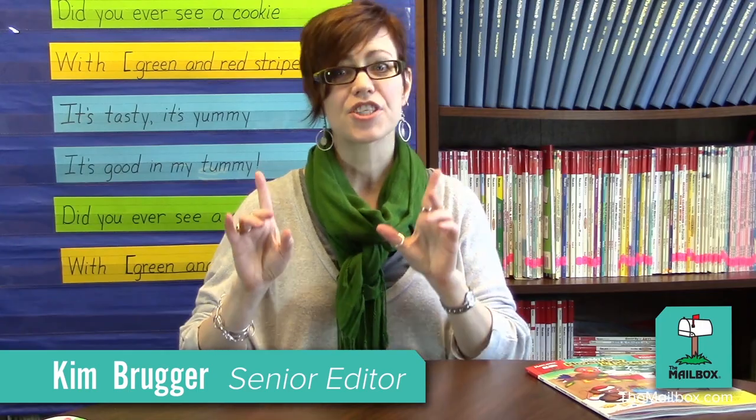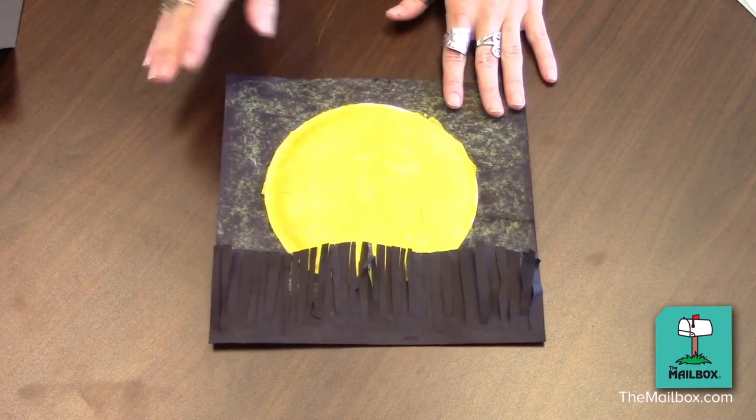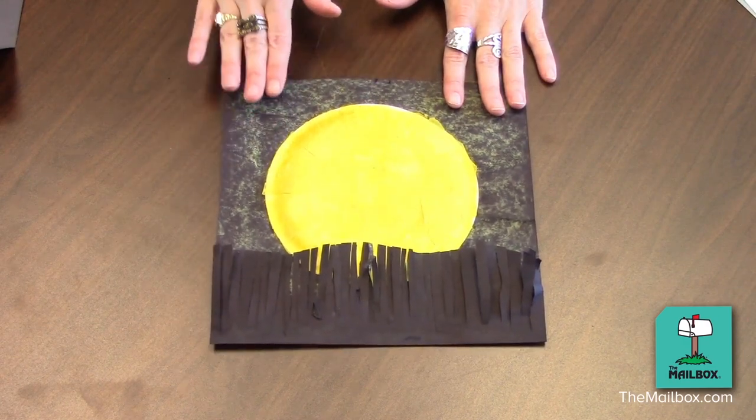This is Kim from The Mailbox, and today I have a couple of fun activities for you, just perfect for November and December. Here's a Harvest Moon craft that's a perfect way to bridge the gap between Halloween and Thanksgiving.